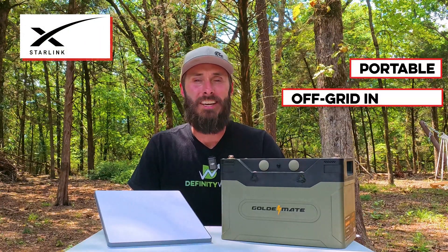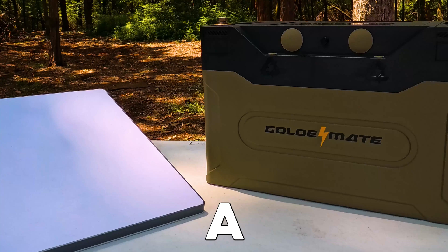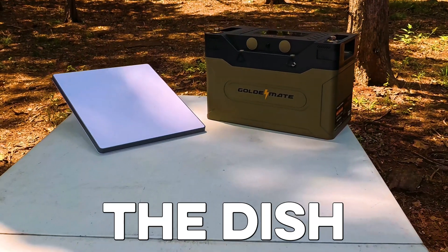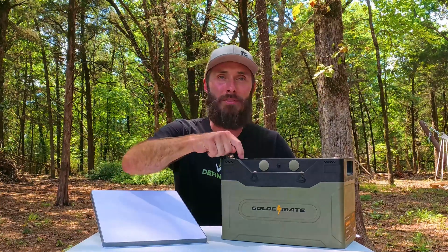Starlink has set itself up to be the ultimate in portable and off-grid internet, and the Mini takes it to a whole new level. Users like myself have been begging for a 12-volt or DC direct version to power the dish for a really long time. If you're not familiar with the Mini, it's roughly the size of a piece of paper, about an inch or so thick, and it plugs directly into one of these — at least we're going to figure out if it can today.